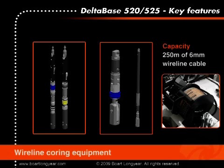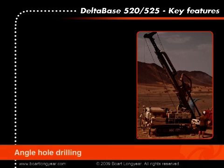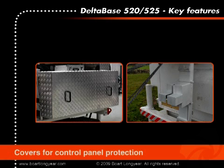The wireline hoist has a capacity of 250 meters of 6 millimeter diameter wireline cable. As the drill rig is also capable of drilling at an angle up to 45 degrees from vertical, an angle hole mast stabilization kit can be purchased optionally. When the drill rig is parked on a job site overnight, it is possible to purchase covers for the control panels to prevent tampering or damage to the hydraulic controls.